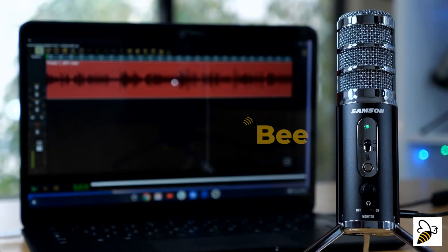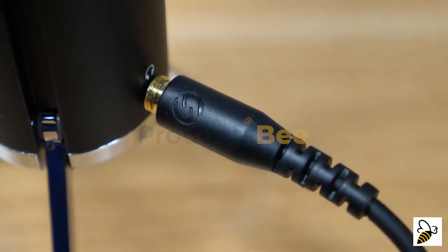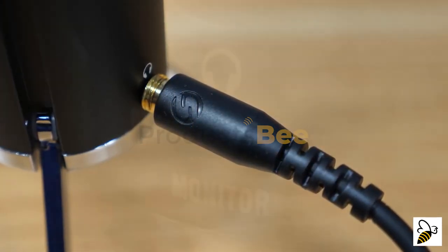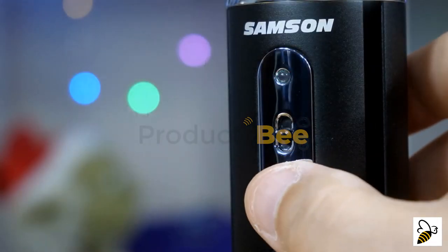Connect to PCs over USB, or to Apple iPhones and iPads with the included Lightning cable. A built-in 3.5mm headphone jack keeps you in time with your audience thanks to zero-latency monitoring.